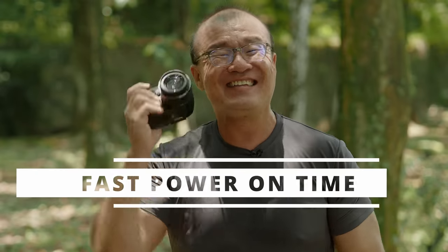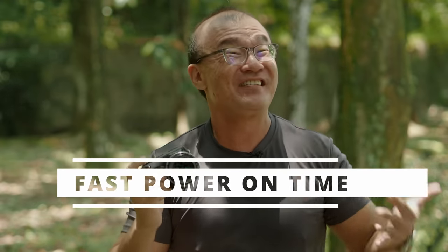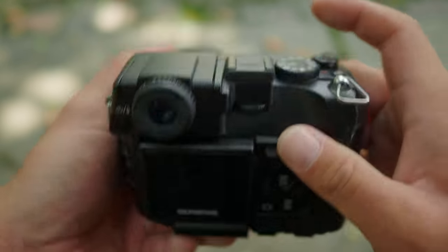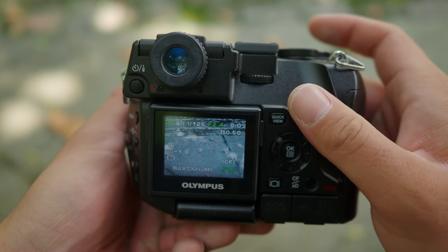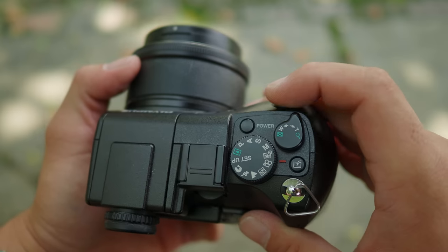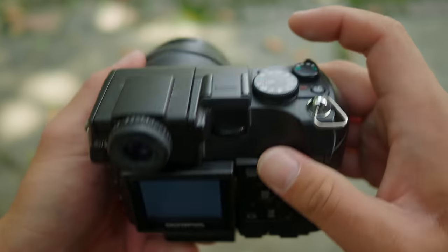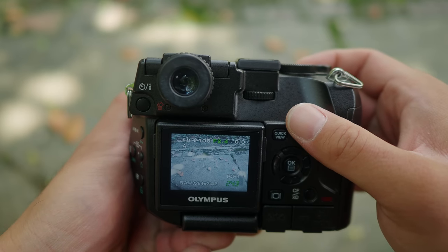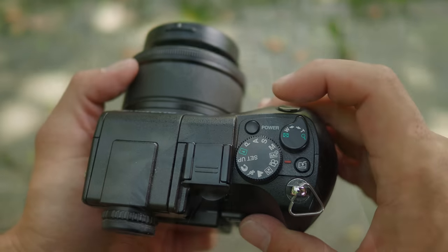Feature number five on this C8080, which I feel is underrated, is the fast power-on time and generally very responsive camera operations — something that a lot of newer cameras even fail to do. As you press the power button, the camera powers on almost instantaneously. It takes less than one second to power on, and the camera is ready for action.